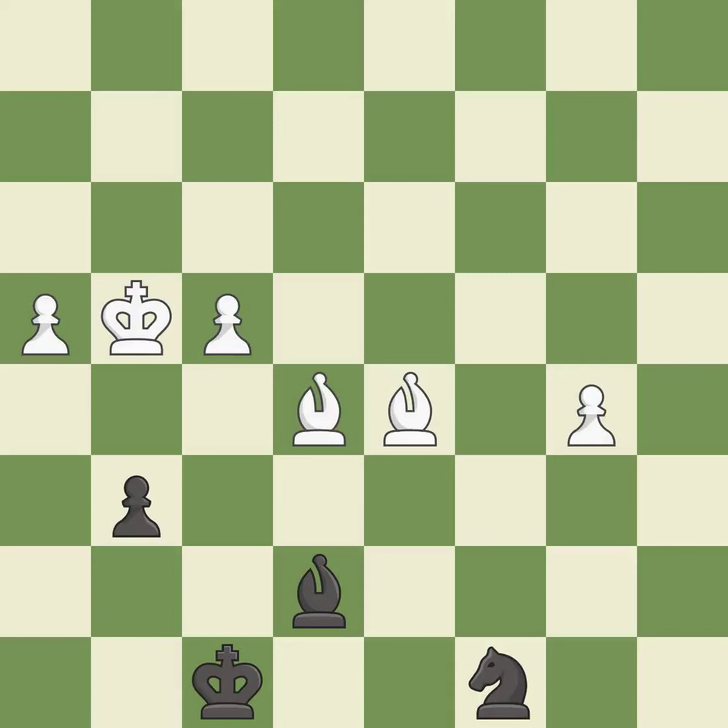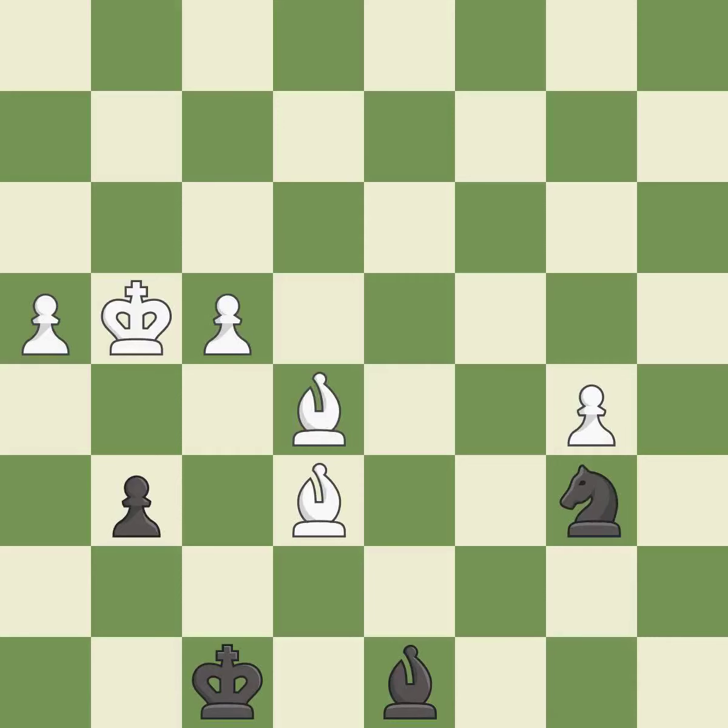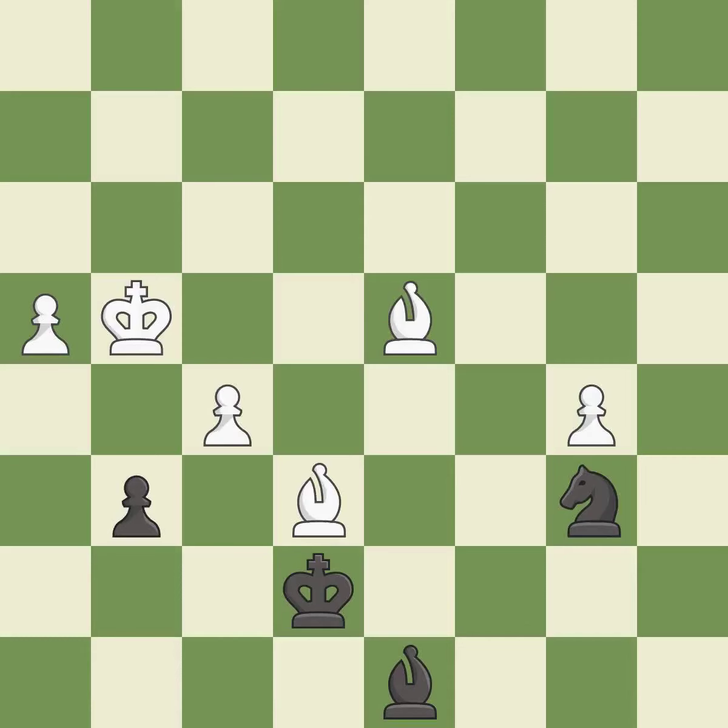A solid choice — it is excellent. That's what I would have recommended — it is best. This move puts the knight on a safer square — it is excellent. This moves the bishop to a more active square, making it gain scope — it is excellent. A very strong play — it is excellent. This defends the attacked bishop — it is best.